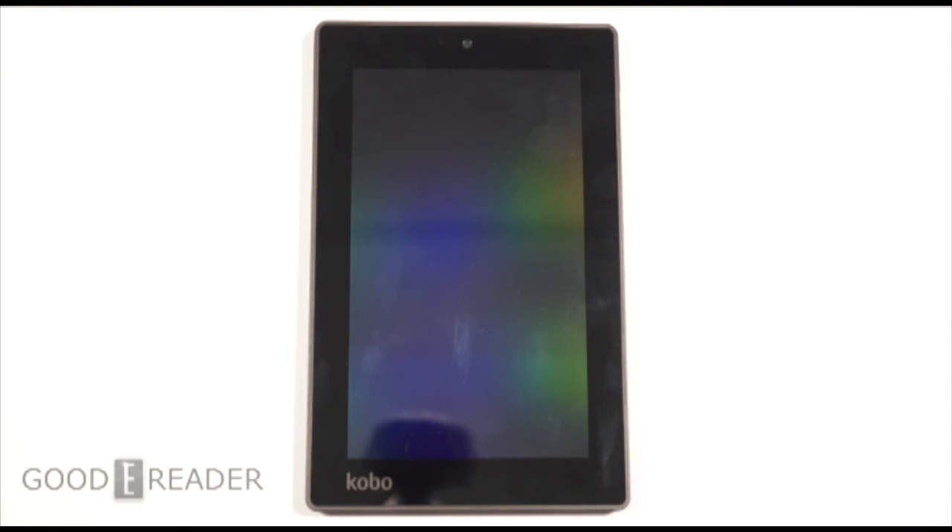We'll give you a sense on whether or not this tablet is for you. It's running Android 4.2.2, so a fairly modern iteration. It's a 7-inch tablet, the resolution is 1024 by 600, and it's powered by a quad-core 1.2 gigahertz processor in conjunction with 1 gig of RAM. It has 8 gigs of storage total.